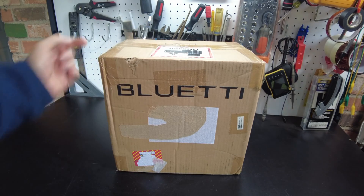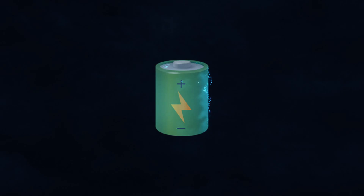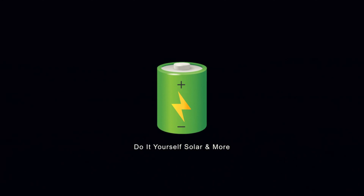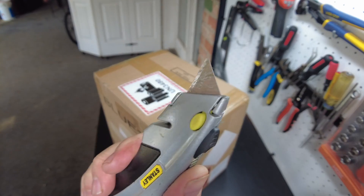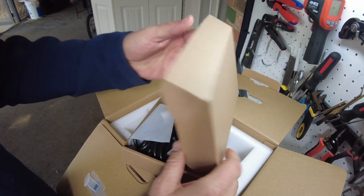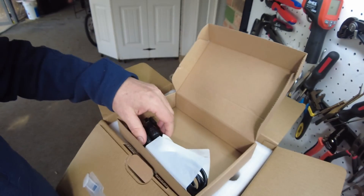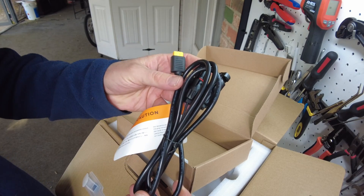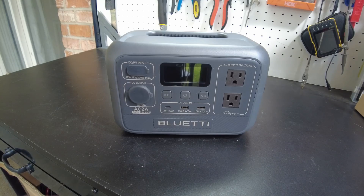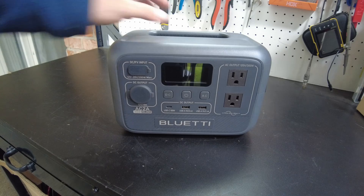Today we got the new Blue Eddy AC-2A power station. Let's open it up. Accessory box — we got our AC charging cord, our solar charging cord, and a grounding screw. And here's the power station. This thing is tiny and it's super lightweight.